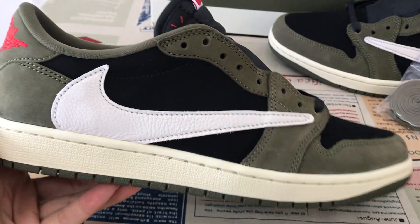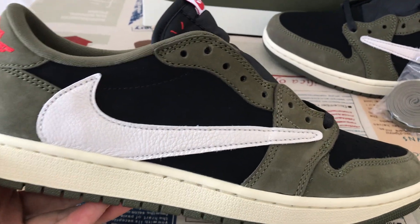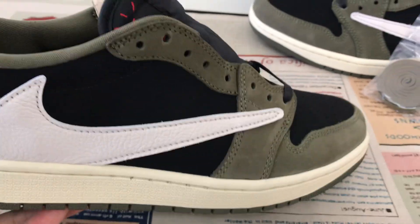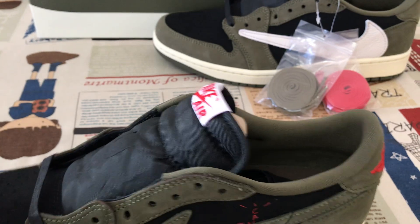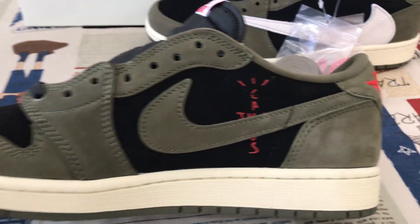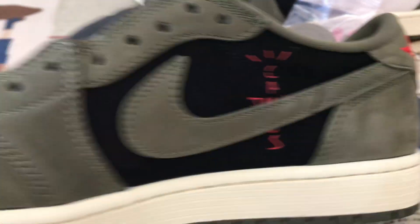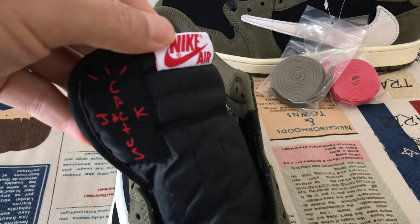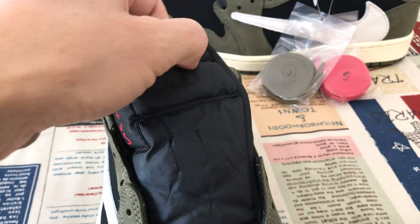Outside, the shoe logo on the outside is upside down with the tumble layer. Here's the inside view. The tongue and the tongue label carry the Cactus Jack and Nike Air label.